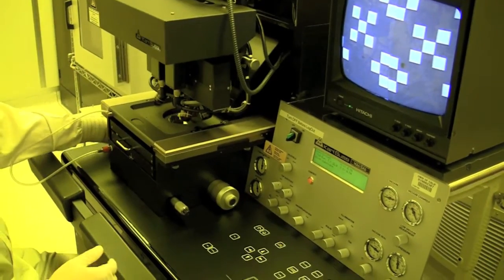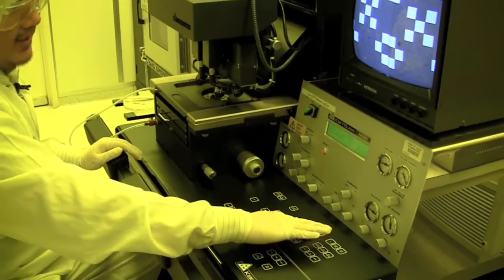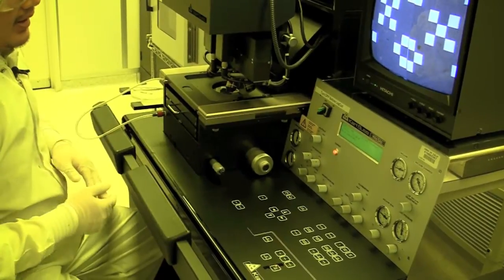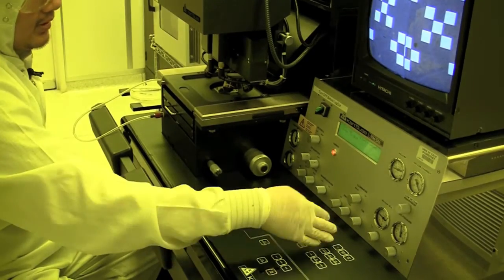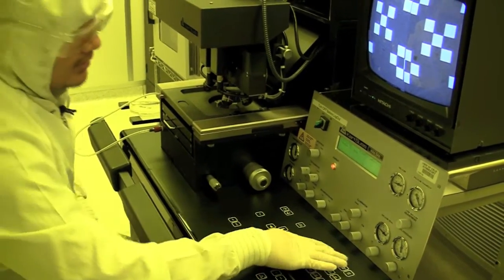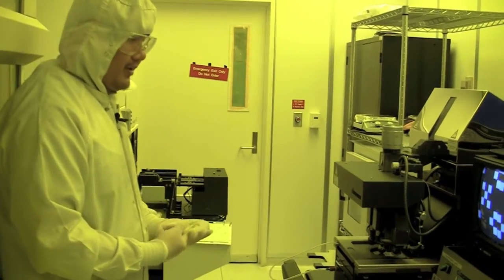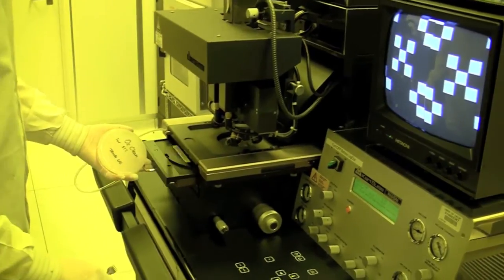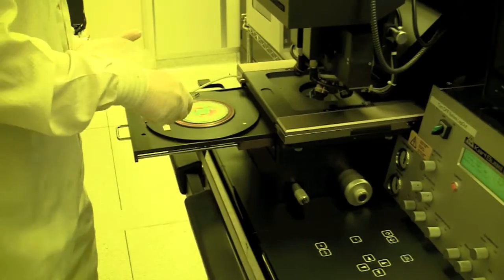You would try to focus it and find your alignment marks and align them to the features. Once you have aligned it, you do the same thing and do an alignment check — it'll bring the mask up and then you would expose it. You press expose and do exposure again, then turn away so the UV light doesn't hit your eyes. After you're done with exposure, you would unload your wafer — it tells you 'pull, slide, and unload substrate,' so you pull it out and take it out.